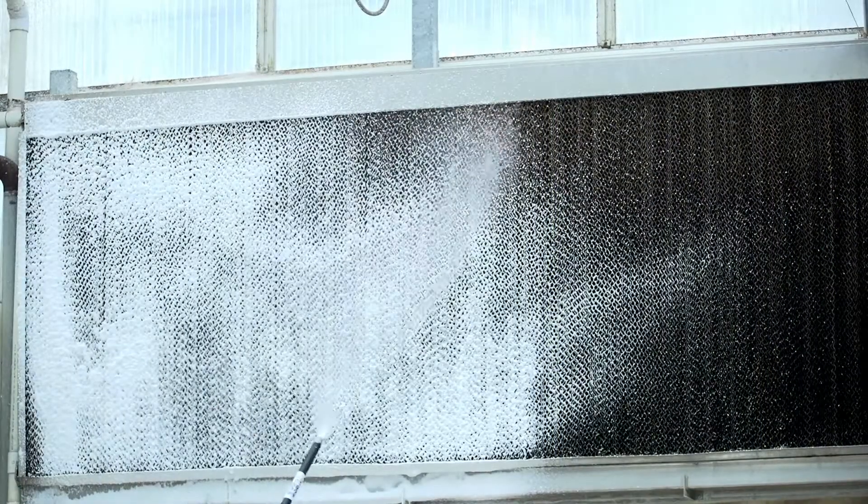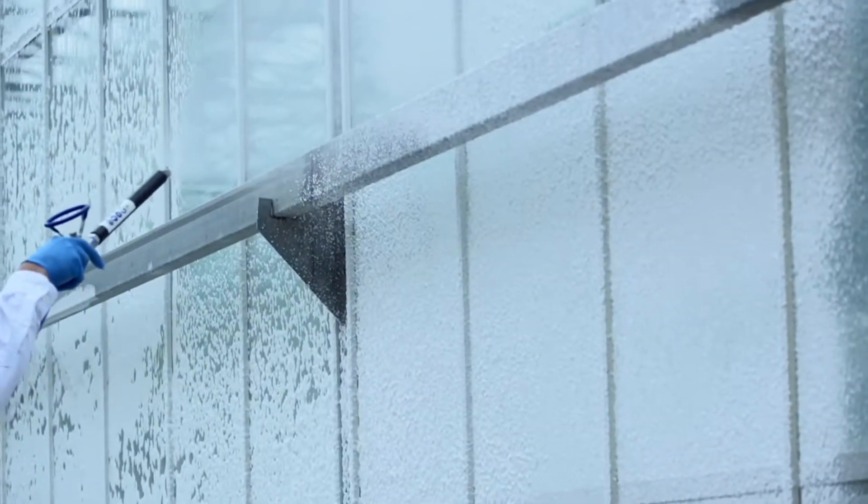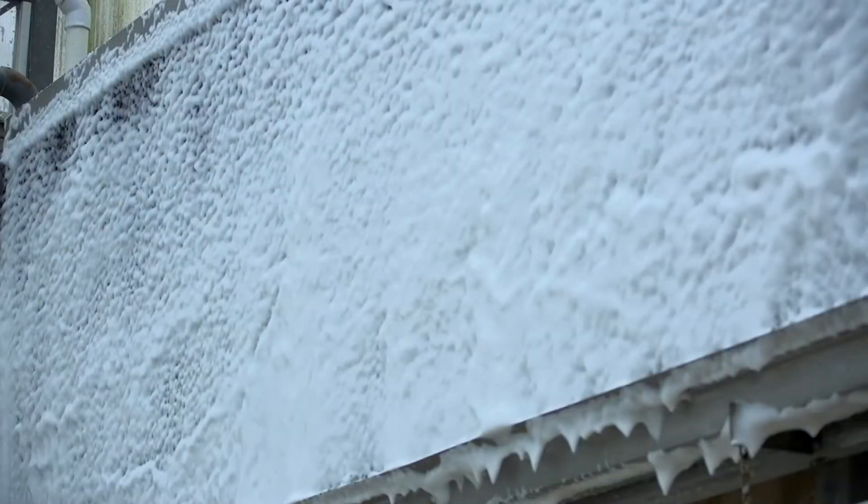Foaming easily allows for this action due to the increased contact time of the suds lingering anywhere that they are applied, as demonstrated on this vertical surface.